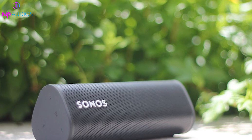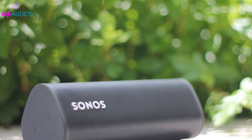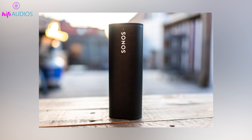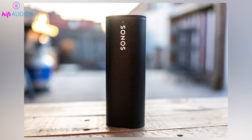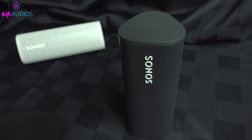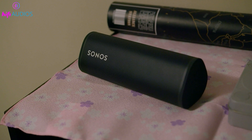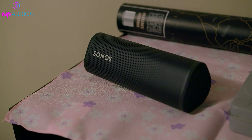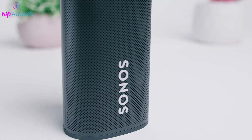That's it for this video. You now have all the information you need to connect your Sonos Roam to different devices and enjoy seamless audio. If you found this guide useful, please give it a thumbs up and subscribe for more helpful tips. Have any questions or additional tips about the Sonos Roam? Drop them in the comments below. Thanks for watching, and I'll see you in the next video.